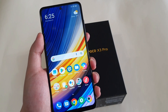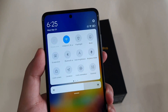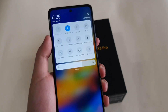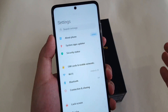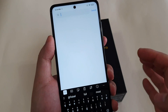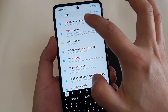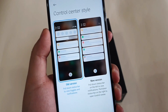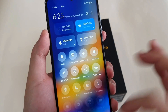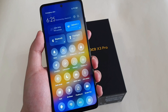The next tip is to enable the new Control Center. Currently you may have an older-looking version of the control center. In MIUI 12, there's a new one you can set. Just go to Settings and type 'control', then choose the new version, and you'll have a newer, more awesome-looking control center.